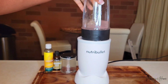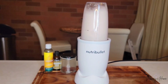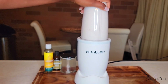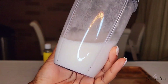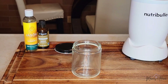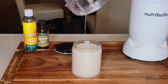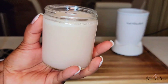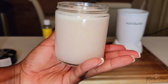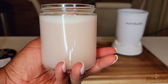Now that I have everything in my NutriBullet, we're just going to turn it on. It is going to foam up — that is completely normal. There we have it, and then we're just going to transfer it from our blender to my jar. Here is our aloe vera gel. I'm going to take it upstairs to the bathroom and do my first application to my face.